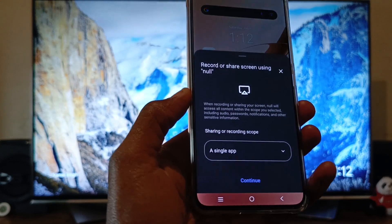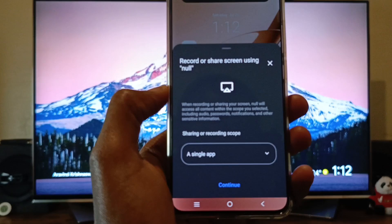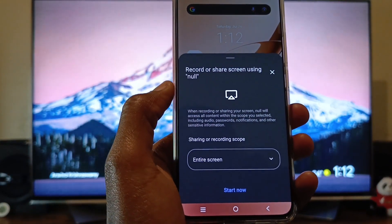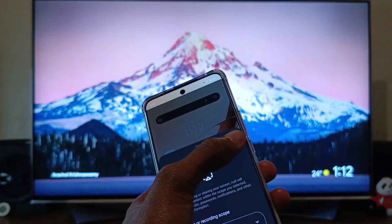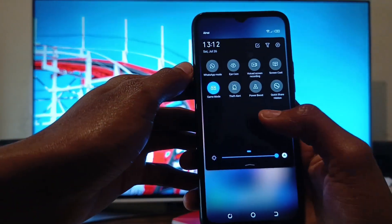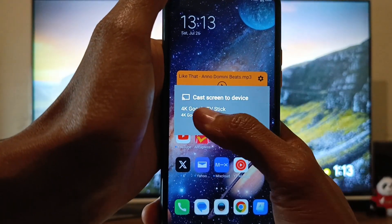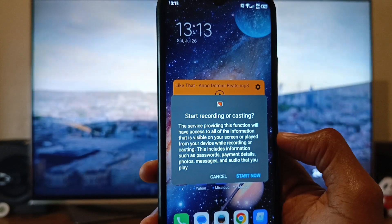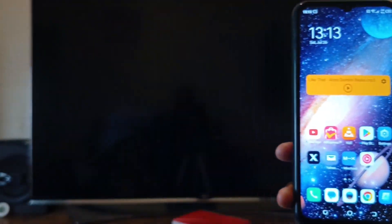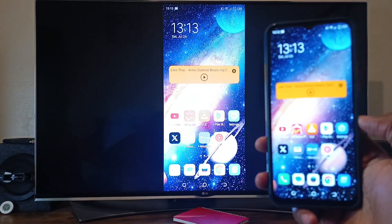Now on this newer phone, you can see that I have some other things. I can choose to only cast a single application or I can do the entire screen. Let me just show you on this other older model. You can see I have Screencast here — I don't have that setting. I'm just going to select that. I have this disclaimer and if I click Start Now, my whole Android phone screen will be mirrored onto my Google TV.